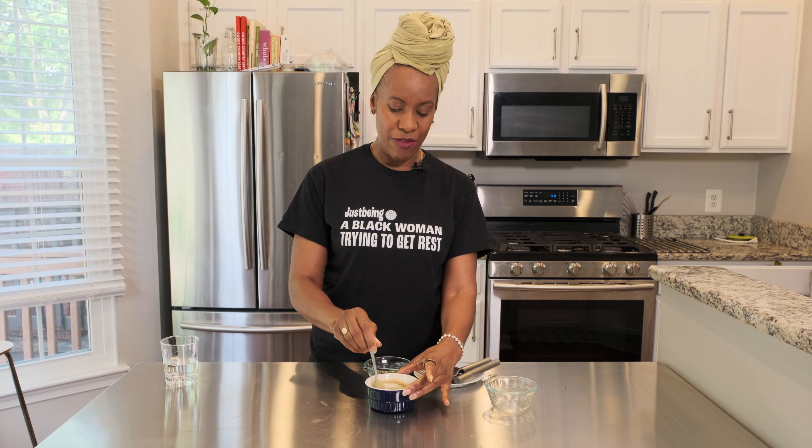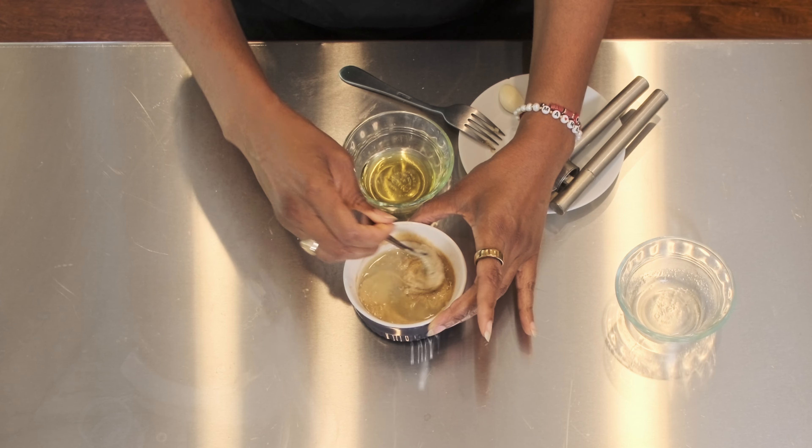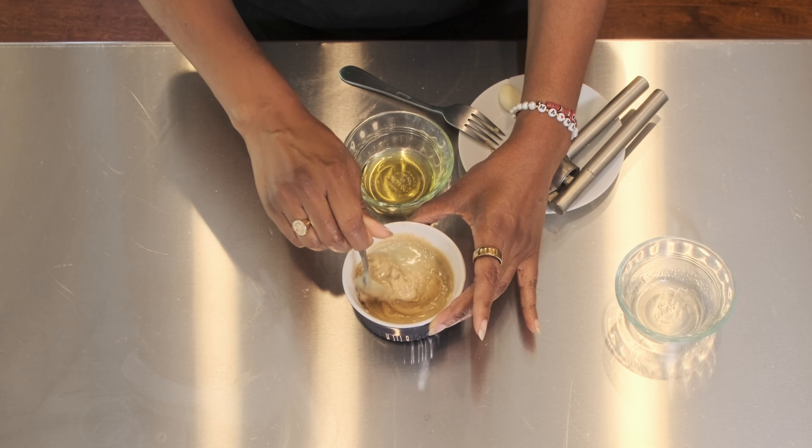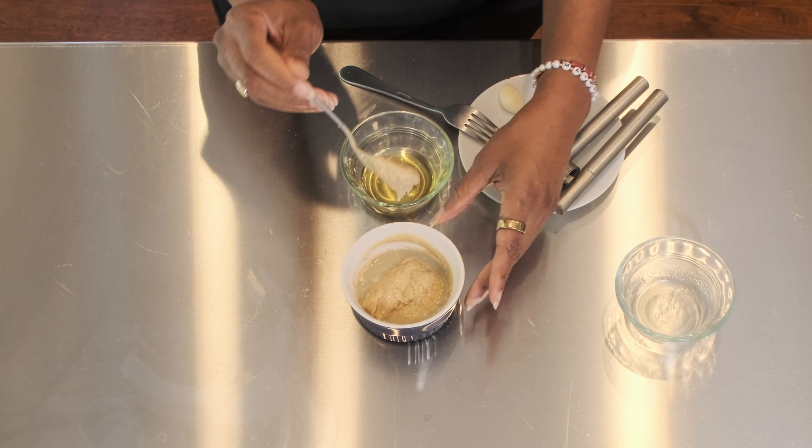Welcome to Cooking with Jess. Today we're going to make a tahini lime dressing. You see all of this? It's not a lot — just a few little ingredients and this is going to go by quick. So let's get started.